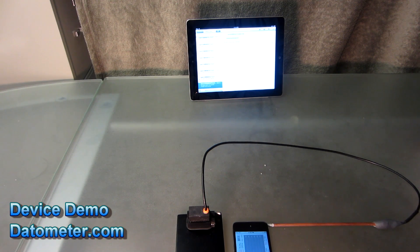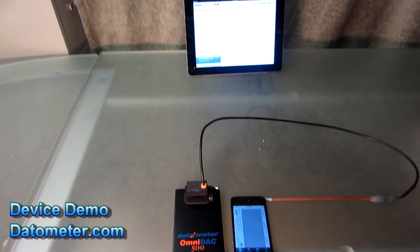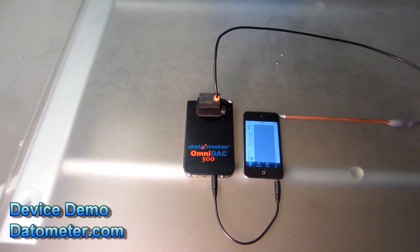Change the baby's diaper right now, it's wet. Change it right now. And that's how to use the OmniDAC 500 module with a moisture probe.